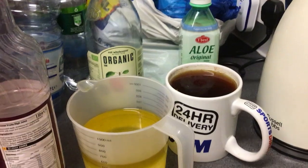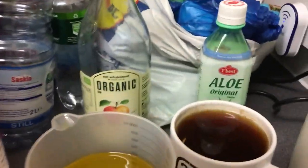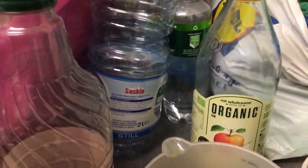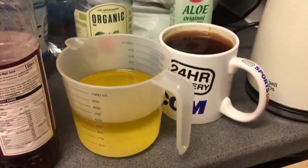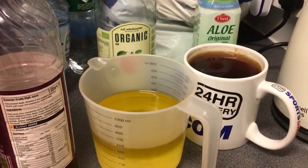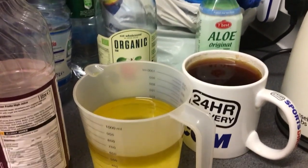I just thought I'd do a very quick video telling you what I put in my moisturizing water. I've got organic apple cider vinegar, tea rinse, organic aloe vera juice. What I have done here is melted coconut oil and rapeseed oil together with aloe vera juice.